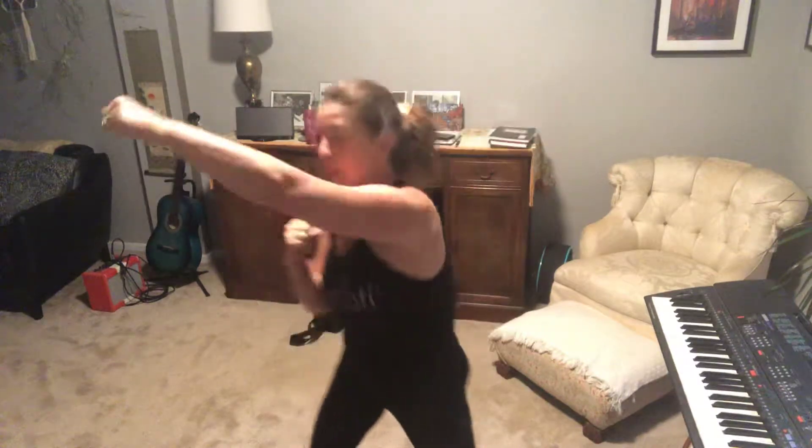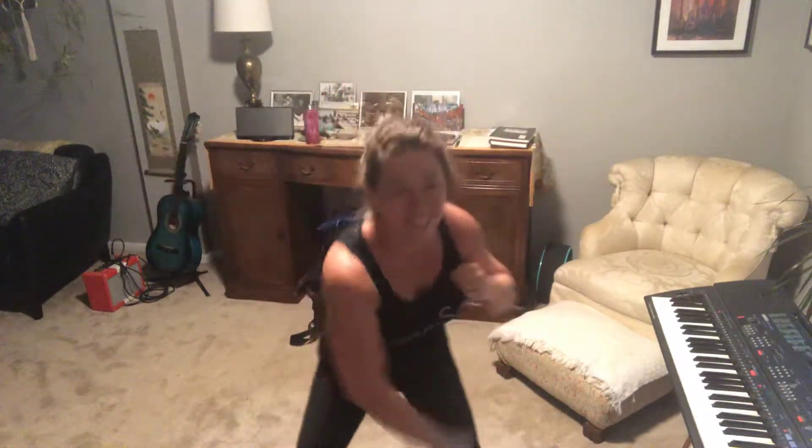Emotion right here. Reach in all directions — up, out, down, out. Feel the energy. Up, out, down. New move: Faith. Punch it up and down. Cross up, cross down. Keep it going. We're going to go back to emotion, then faith — we're going to put those together.